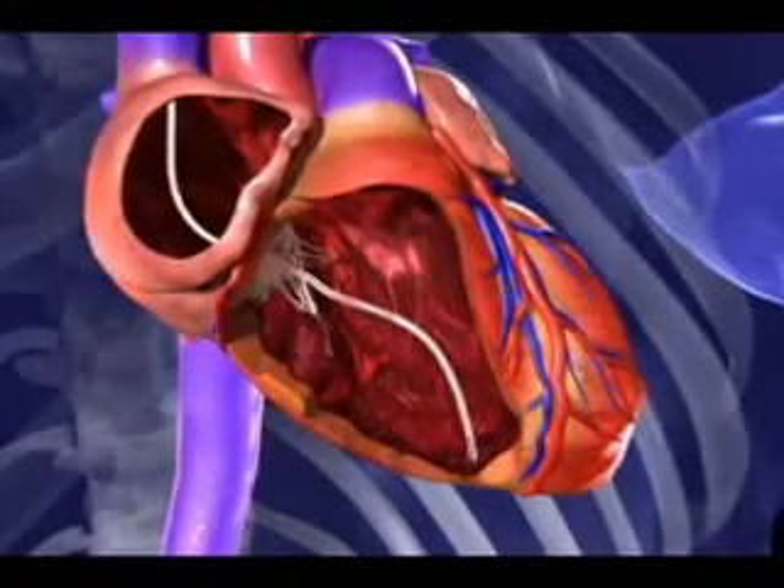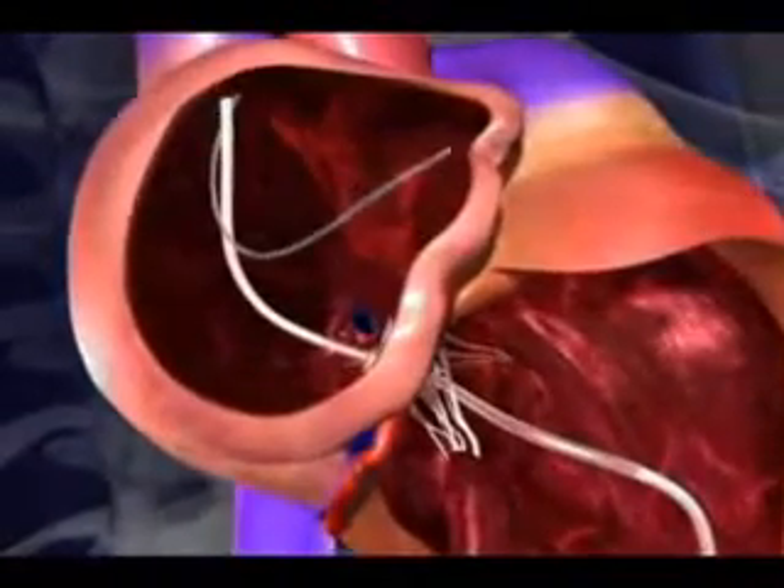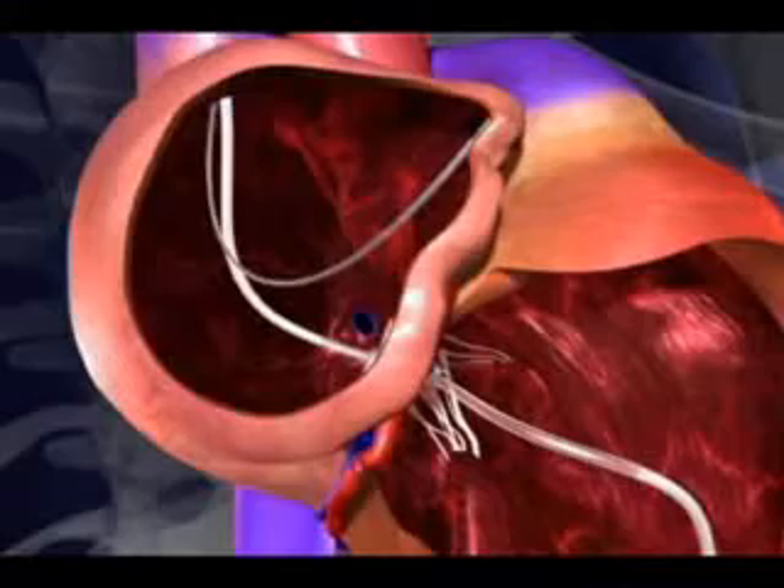The best location is chosen and the wire is secured in that location. After testing is done, a second wire is introduced into the right atrium of the heart, which is the top chamber seen in the animation.